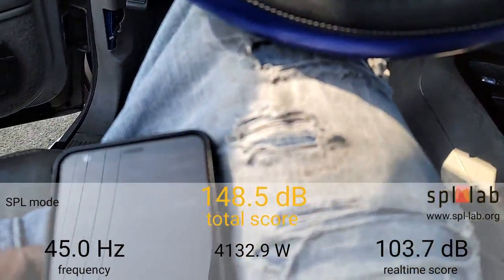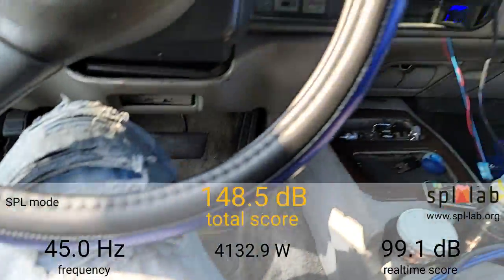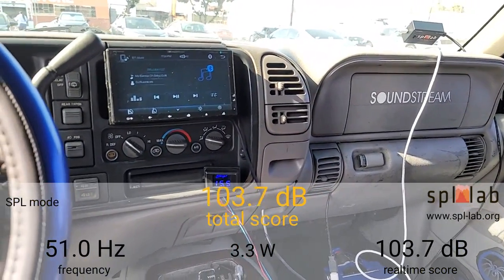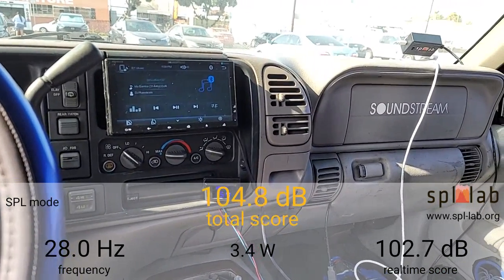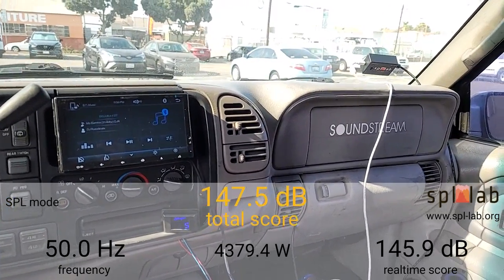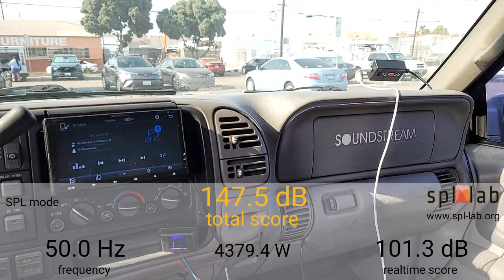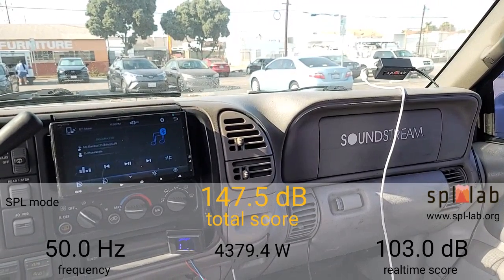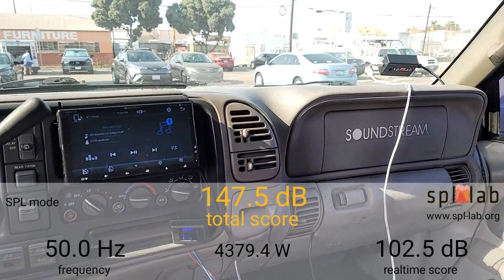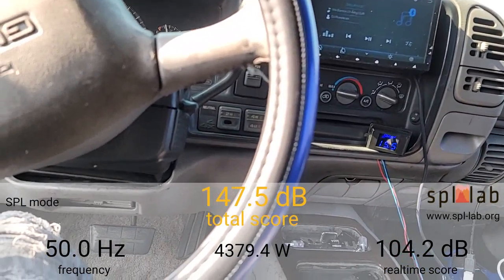Now I'm going to try at 50 hertz. At 50 hertz: 4,379.4 watts with only a 147.5 dB. As you can see with this application there's a little more or less power and a little more or less output depending on the frequency.